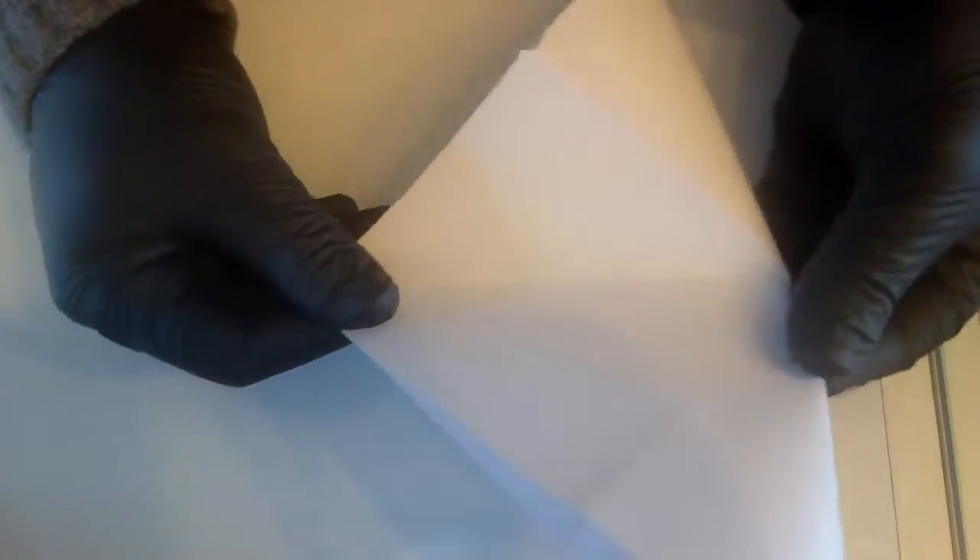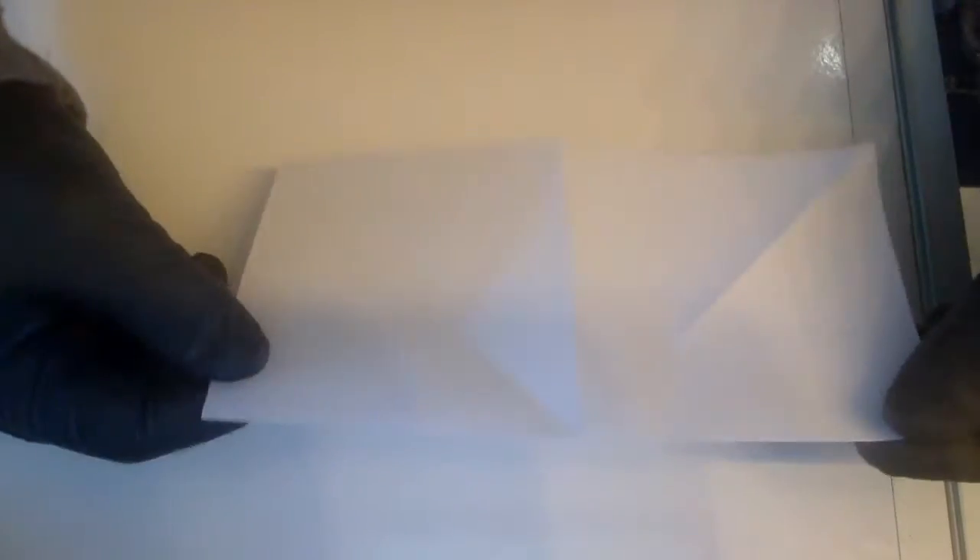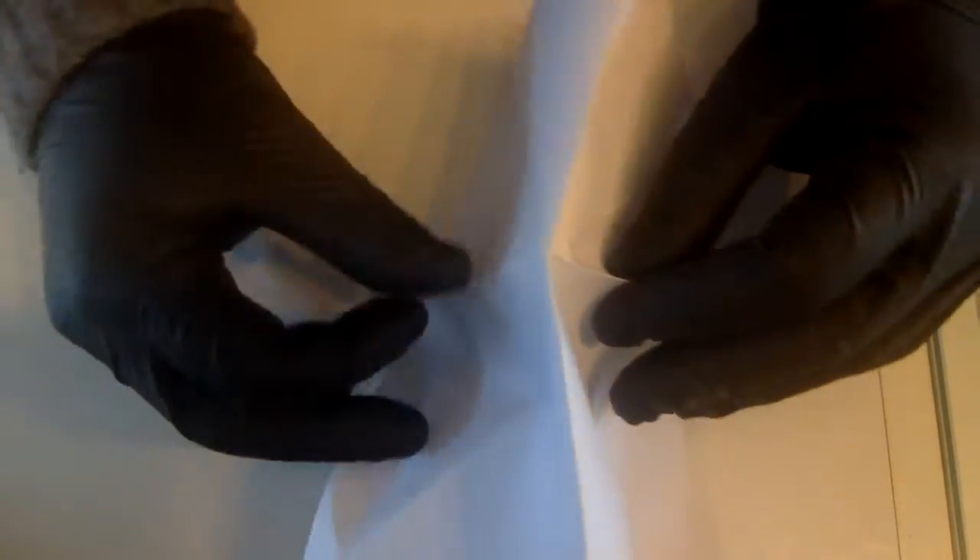Now let's make this a little easier by folding both sides. We fold one side and then do the other side as well to make it a little bit easier and more flexible. Once you've done that it starts being a little flexible. What you're going to do — I thought it was very easy — fold it like a rectangle and then push this inside.